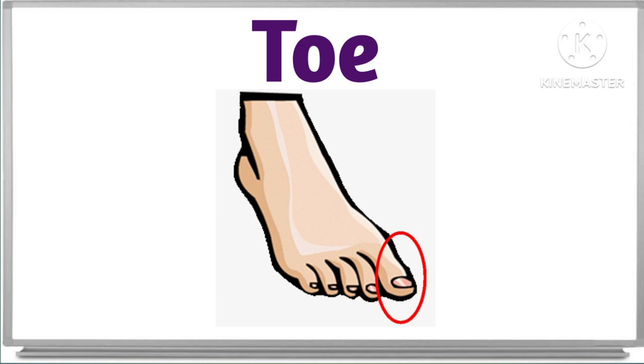What is this? This is toe. Toe. This is toe. Great.